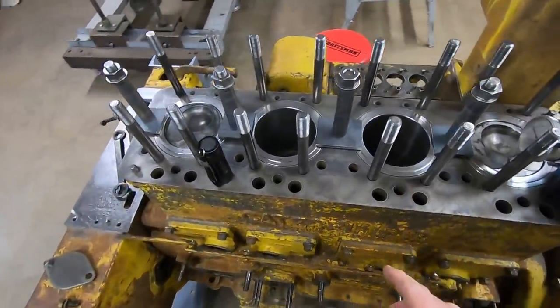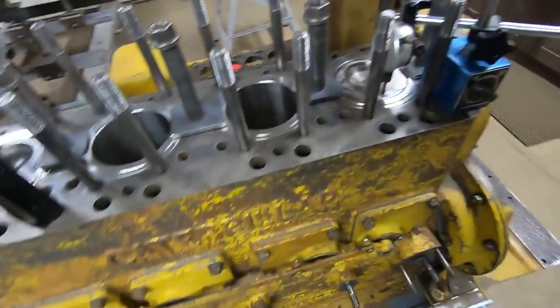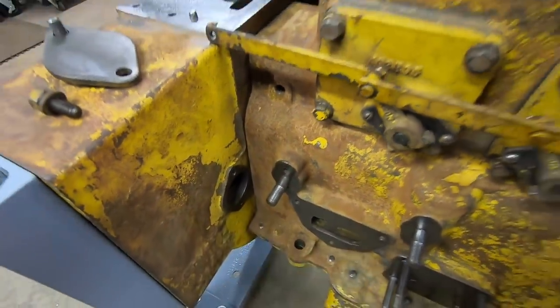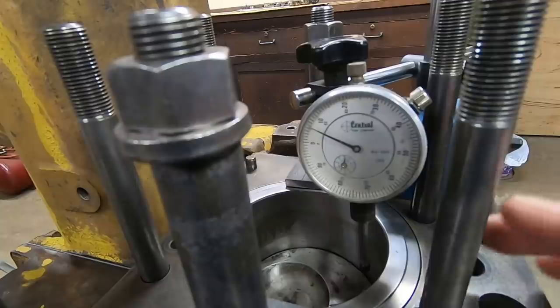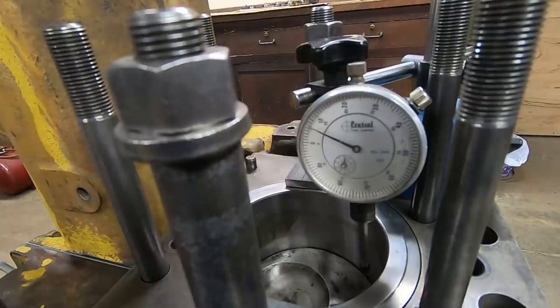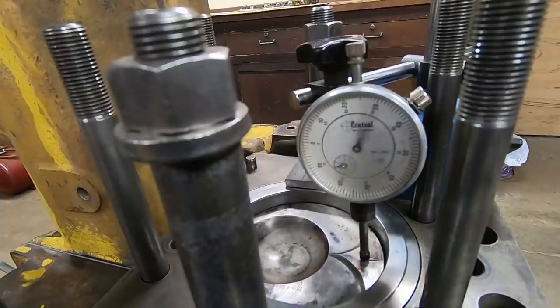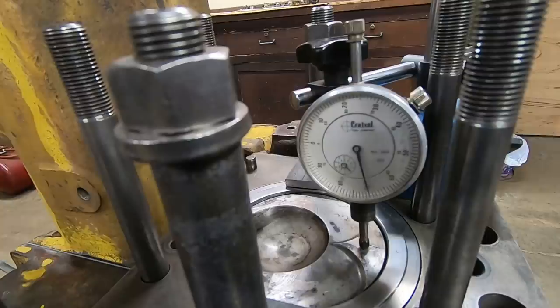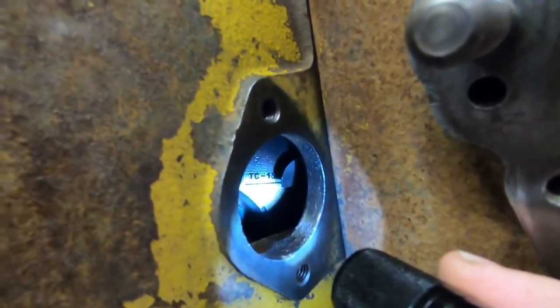Because I still have the cylinder head off this engine, I have the added benefit of being able to use a dial indicator to verify true top dead center on the piston and reference it with the timing marks on the flywheel, just to make sure they are correct. I've already set the lifter for number one cylinder, but I'll walk you through the process. Using the dial indicator positioned above number one piston, I rotate the engine in its normal running direction, slowly bringing the piston up until it contacts, then watch the needle and run it up to top dead center.